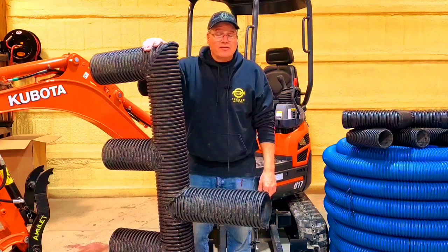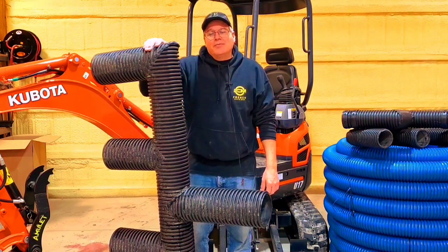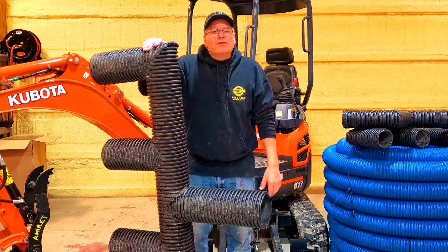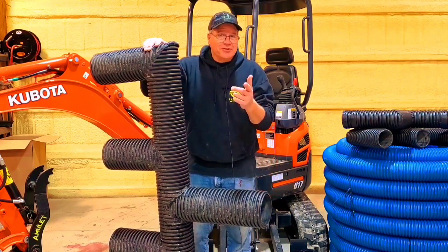If you have a water problem and you don't have a storm drain and you don't know where to take the water, you're going to really like this video. I'm going to take you out in the field and show you some different water problems that the men and I solved this summer, and show you how we did it without a storm drain. Stay tuned.